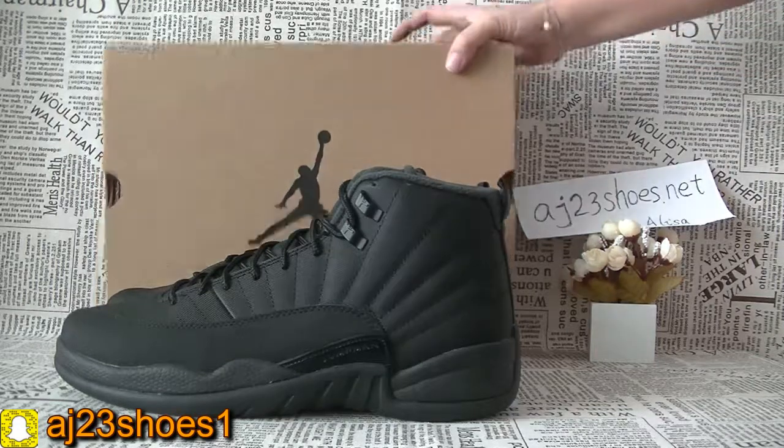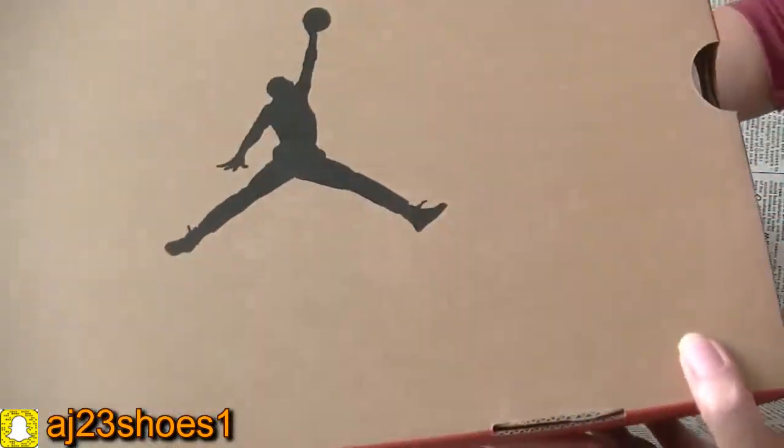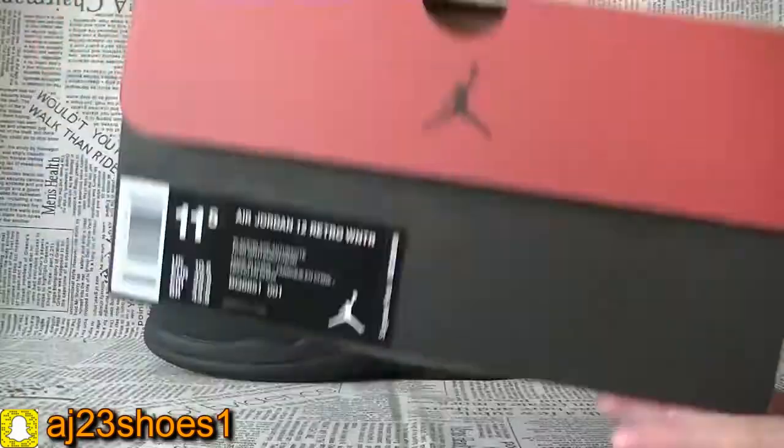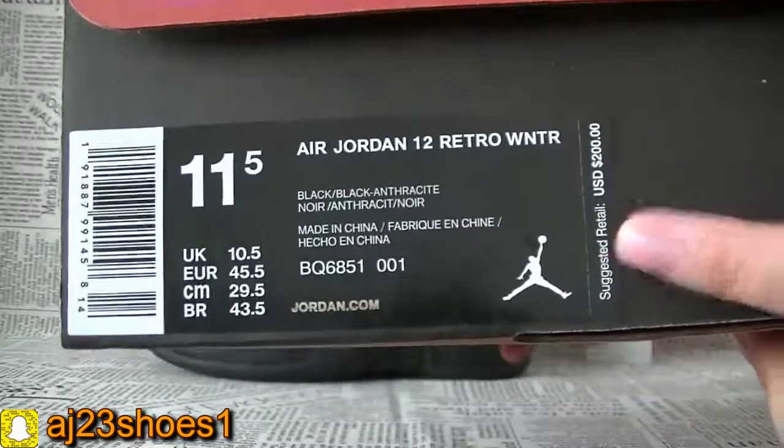Now let me show you the box. This is the suits box. Check the size information.